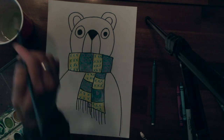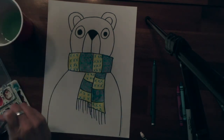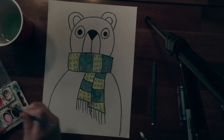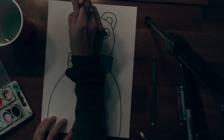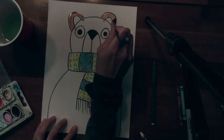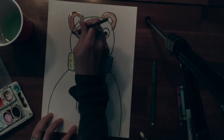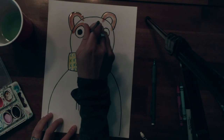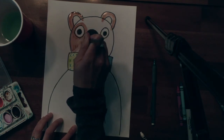Now I can paint my bear. I want my bear to be brown. I am going to paint a different color inside the inner part of the ear, so I'm going to leave that part white. I don't want color in my eye, and I want my snout to stay white, so I'm just going to paint around my snout.